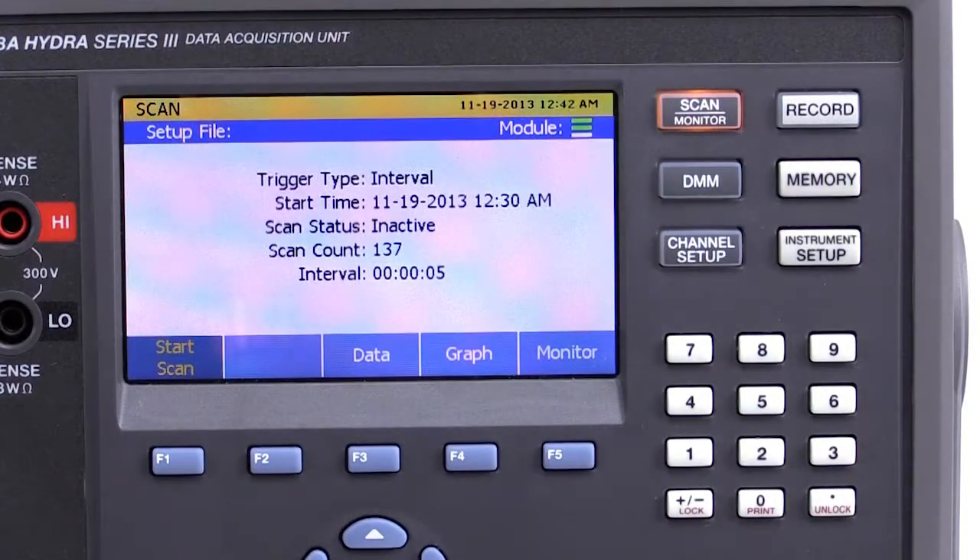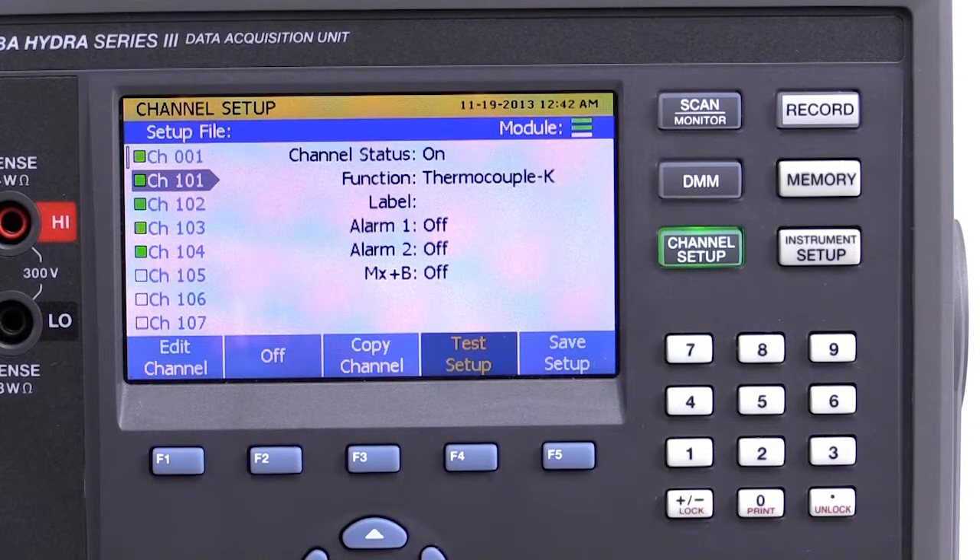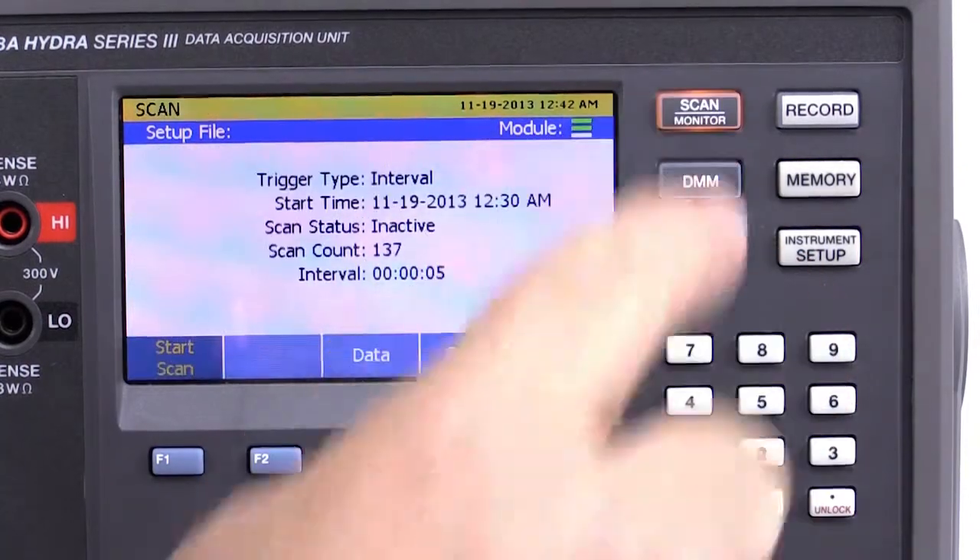Setting up a test with the 2638A is easy using the on-screen menu selections. All channel and test parameters are available from the front menu. The copy and paste feature makes setting up multiple channels of the same type an easy task.